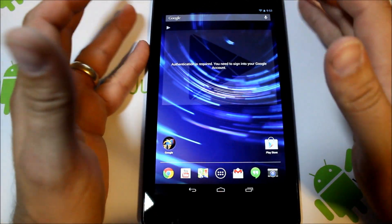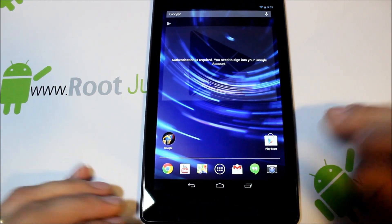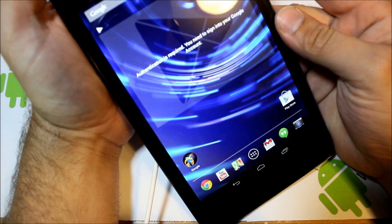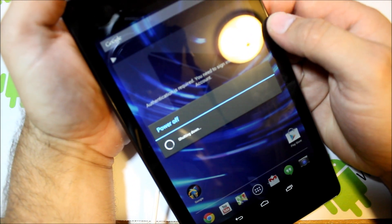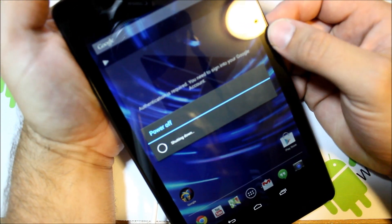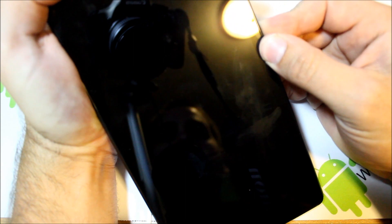We are fully booted, everything is okay, and the USB cable is still plugged in on the bottom. We're going to turn it off and actually unplug the cable at this point, then power off. We're going back to fastboot mode so we can flash our custom recovery. I'm going to be flashing TWRP — Team Win Recovery Project — because it's my favorite recovery. Hold volume down and hold power to get back into fastboot mode.